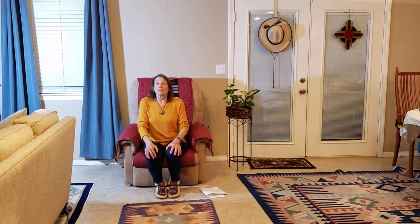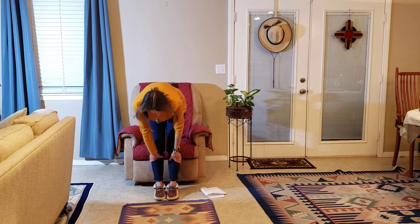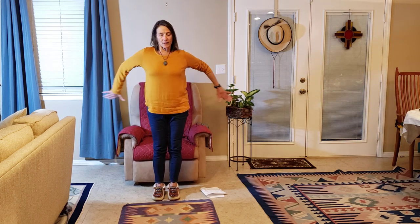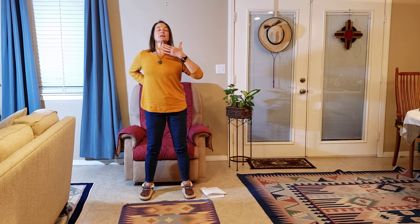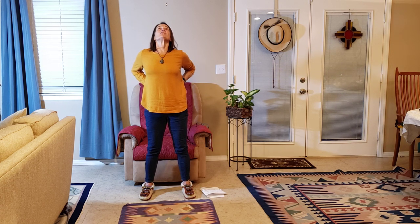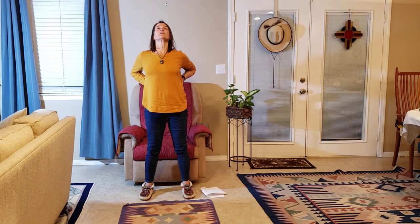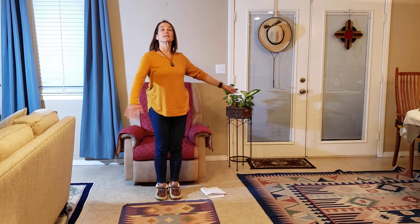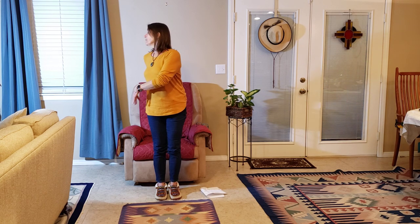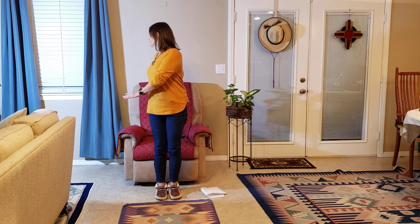Alright, I feel much better — I feel loose. Carefully come on up. One of the final stretches: either hands on your hips this way or that way. Take a wide base of support and lengthen the spine gently, like you're almost looking up at the stars. Do it again — oh yeah! Back to center. Look over to your right, and look over to your left. Back over to the right, and over to the left. Back to center.